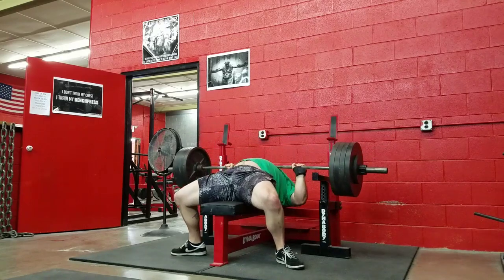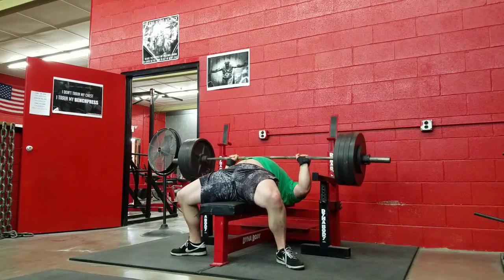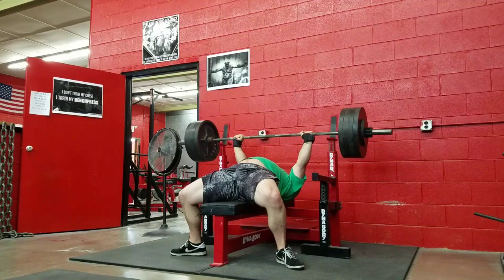So what's up guys, this is 425 for 5 sets of 5 with a 225x30 Larson Press finisher.